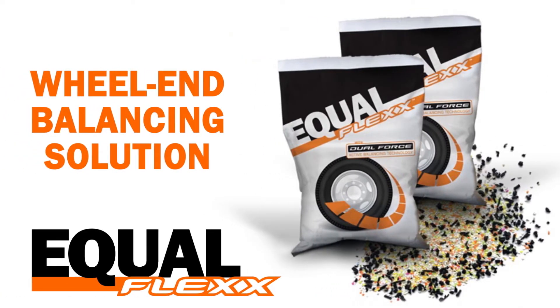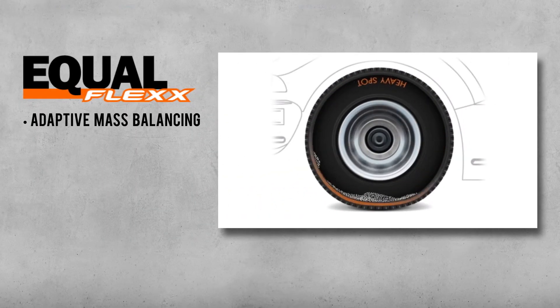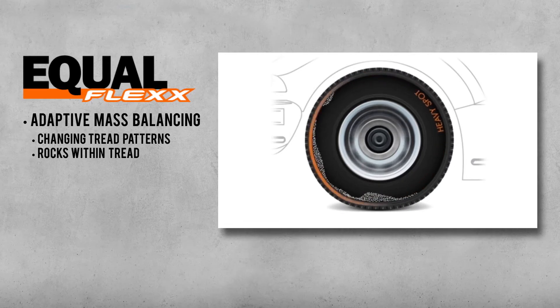The Equiflex is another way IMI continues to preserve tire life and fuel. Equiflex is an internal dynamic balancing compound which has two components: one is an elastomer component and the other is a polymer component — plastic and rubber essentially. It rolls around within the tire and dynamically balances that tire to adjust for changing tread patterns as well as rocks that may get caught in the tread.